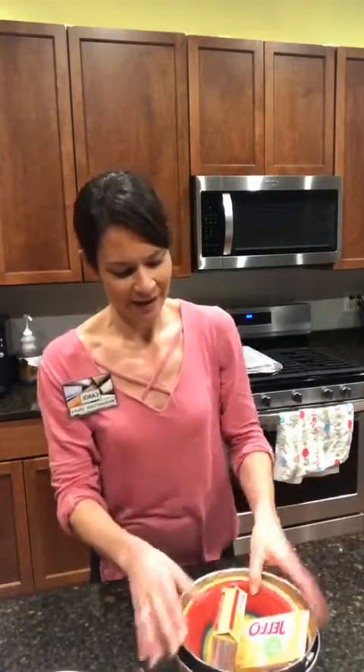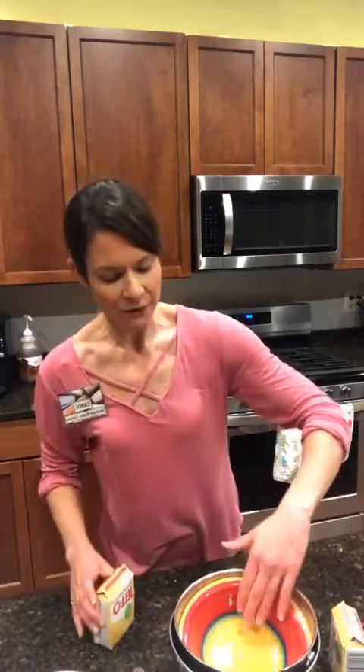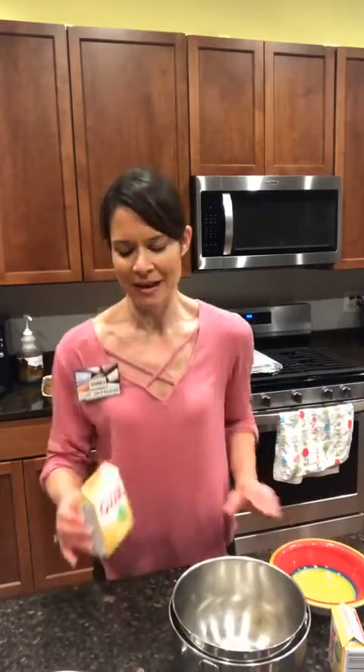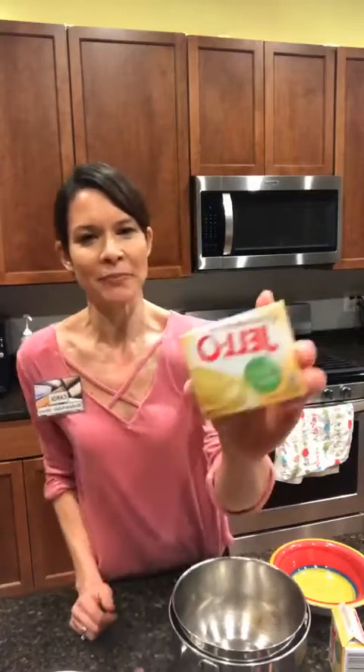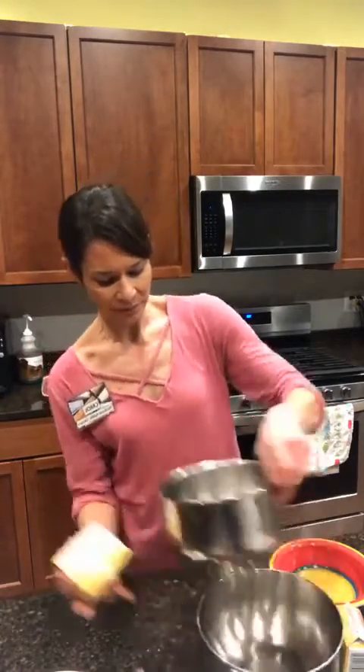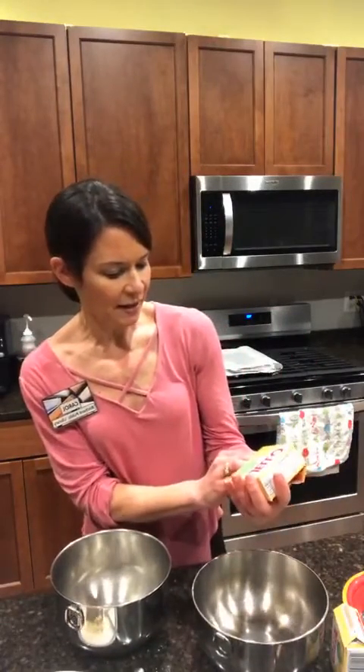Our first step is going to be to make our pudding. This recipe calls for French vanilla pudding — I had a hard time finding it in some stores, but I ended up finding it at Kroger. You could go sugar-free; I've made it both with sugar-free pudding as well as regular French vanilla pudding. It does call for two packets, and that is the 3.4-ounce size.